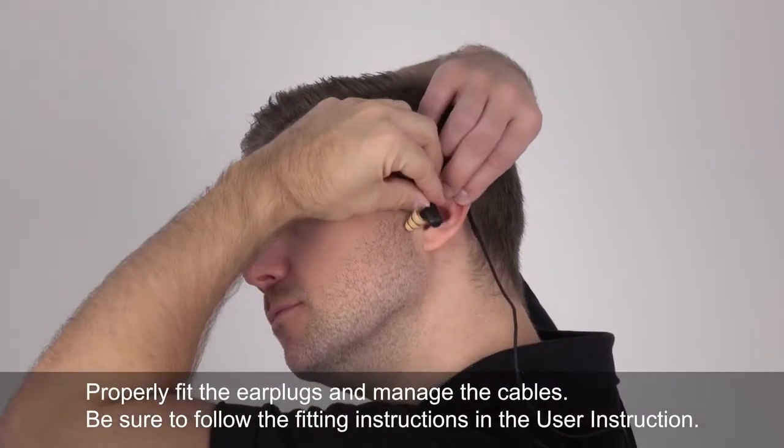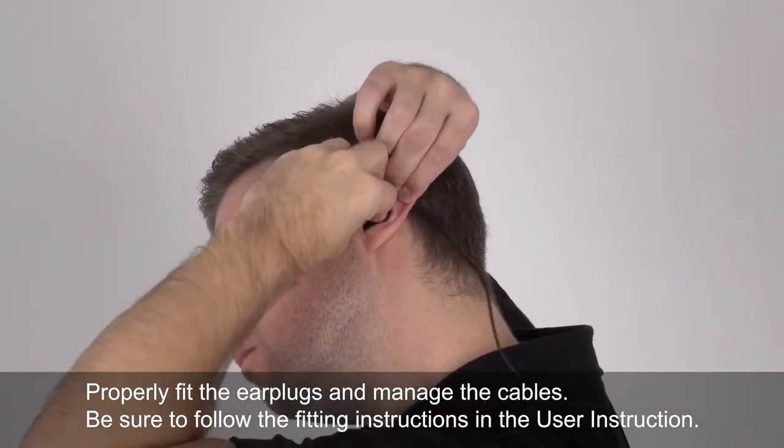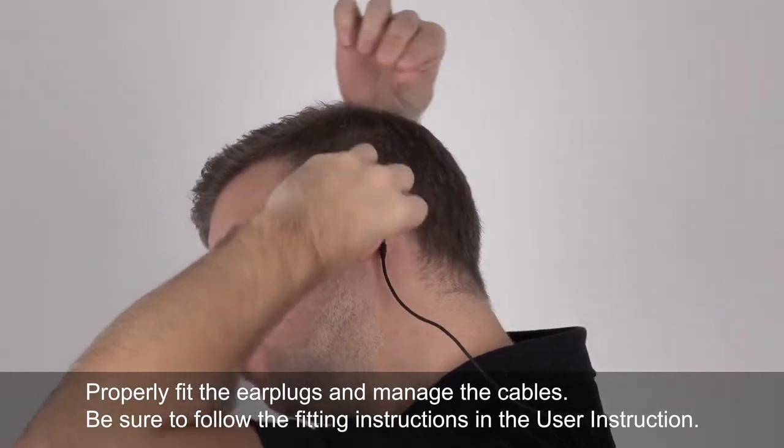Step 5: Insert left and right earplugs. Properly fit the earplugs and manage the cables. Be sure to follow the fitting instructions in the user instruction manual.